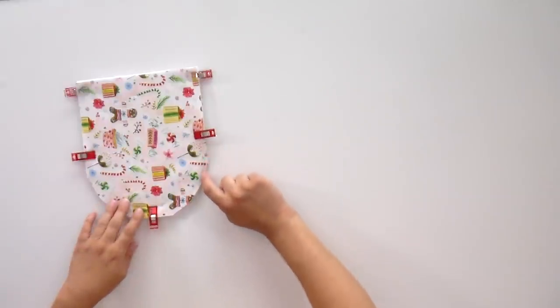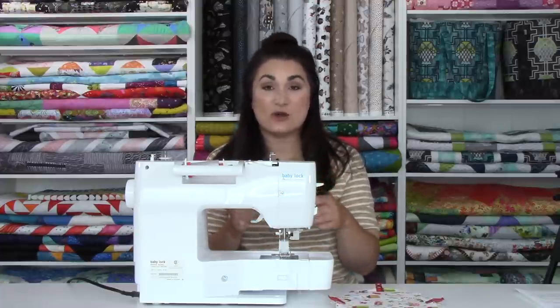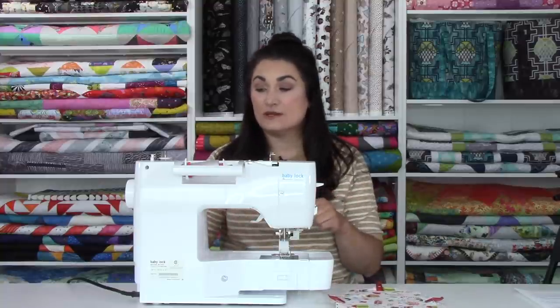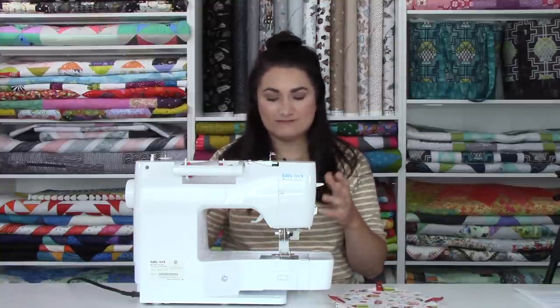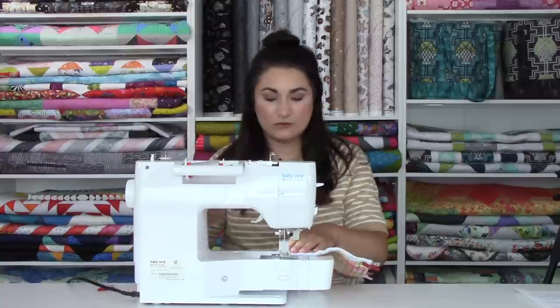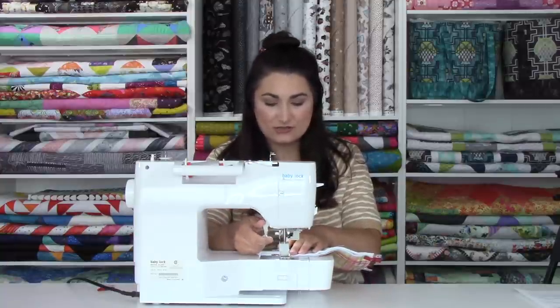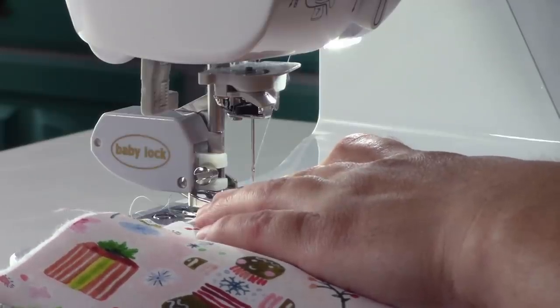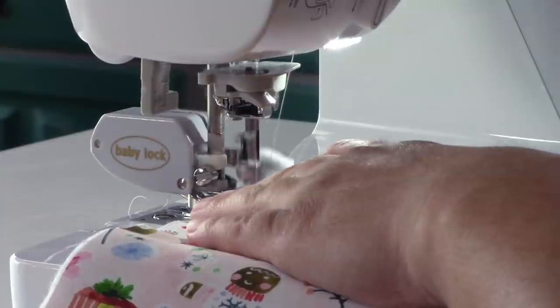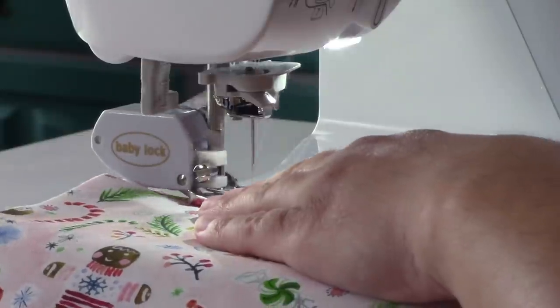We're going to stitch about an eighth of an inch all the way around the edge — you want it within the seam line so when we add the binding later it'll be covered and you won't see it. I know that with my needle in the center position I'm sewing about a quarter inch from the edge, so I'm going to move my needle over to 6.0 — that's a scant quarter inch position. You can also increase your stitch length a little because this is really just a basting stitch to hold everything together.